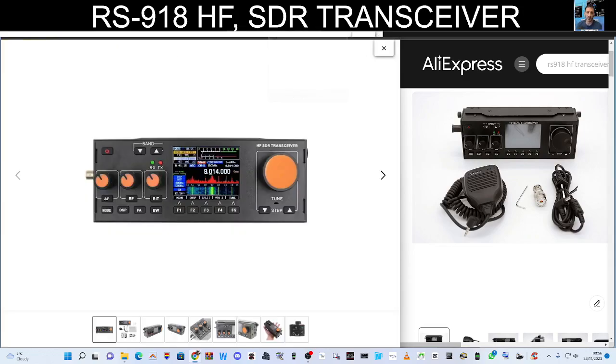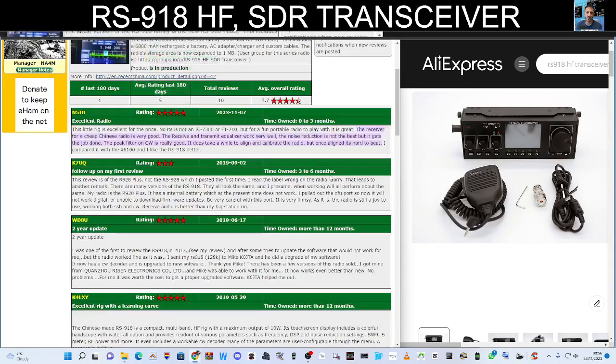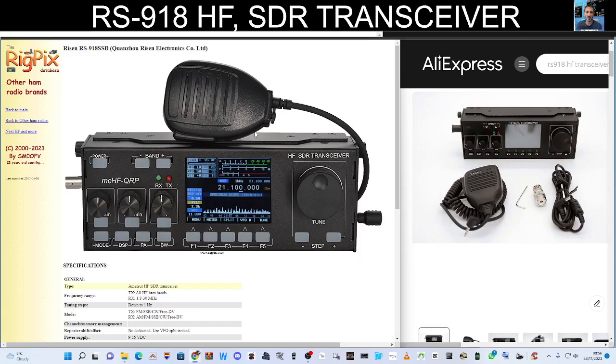These radios are pretty much in the same league, but they're not the same. Looking at reviews, the overall reviews for the 918 are good. This radio came out initially in kit form, so the setup process can be quite advanced, although hopefully when it comes from the factory most of the settings have been put in for you.